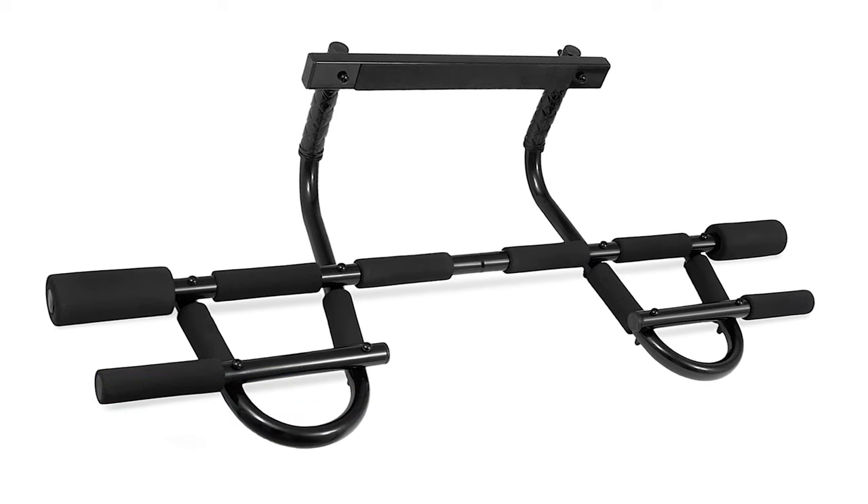The Iron Gym Total Upper Body Workout Bar is a multifunction strength training device that promises to sculpt your upper body through pull-ups, chin-ups, and abdominal work. Move it to the ground and you can perform dips for your triceps, push-ups for your biceps and chest, and sit-ups for your abs. It's designed to provide excellent bodyweight-only exercises and is very strong and durable. The best part is that it can be moved around without being permanently fastened — it instantly attaches to or removes from your door frame, with heavy-duty steel construction supporting up to 300 pounds.